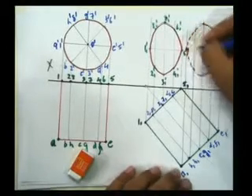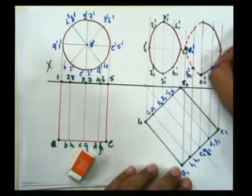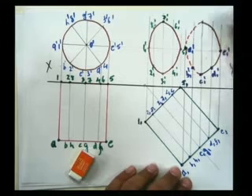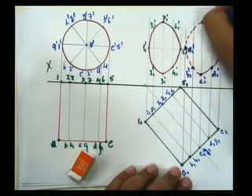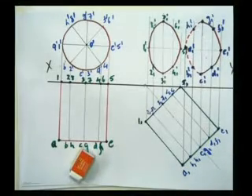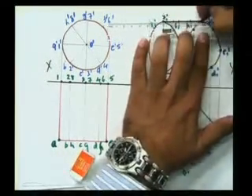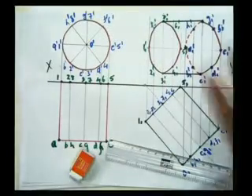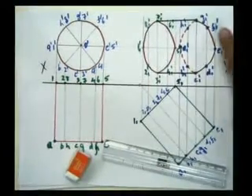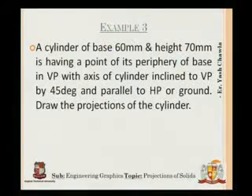I'll mark the points using blue so they're visible: a1-dash, b1-dash, c1-dash, d1-dash, e1-dash, f1-dash, g1-dash, h1-dash. Now joining the edges — 3 to c and 7 to g. This is the final front view and top view of the cylinder for question number 3. Now let's move on to the final question.